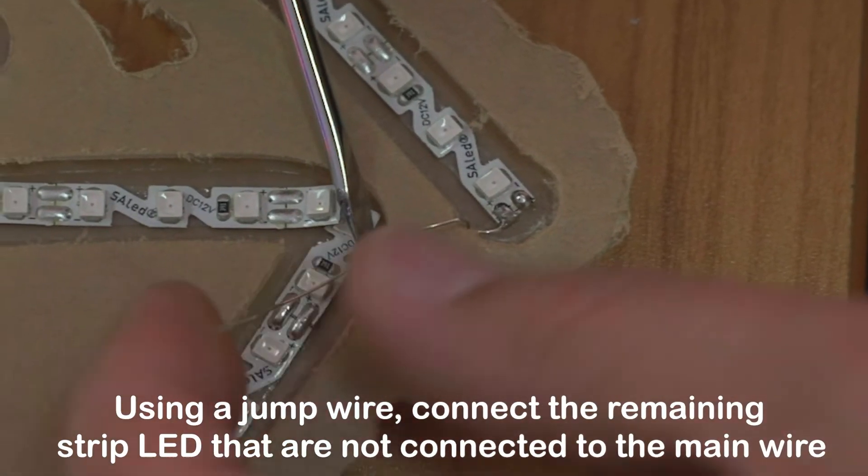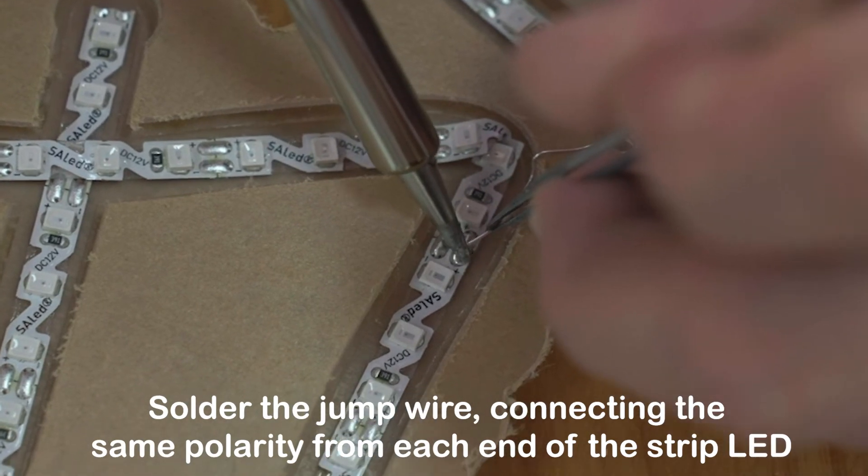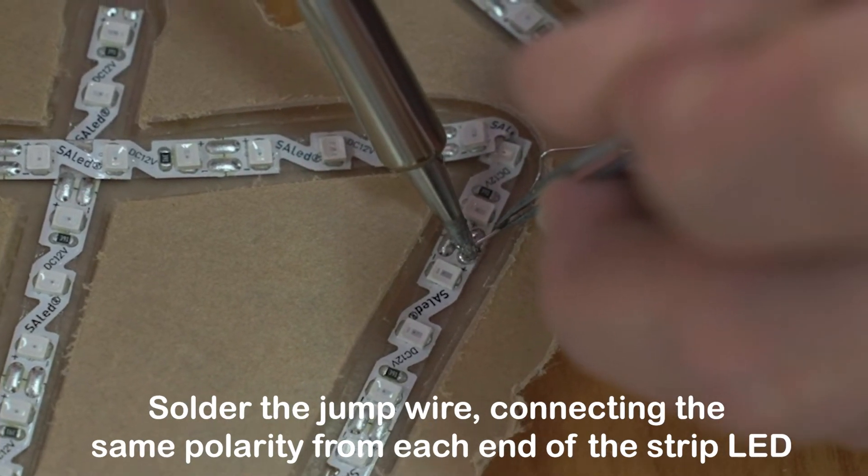Using a jump wire, connect the remaining strip LEDs that are not connected to the main wire. Solder the jump wire, connecting the same polarity from each end of the strip LED.